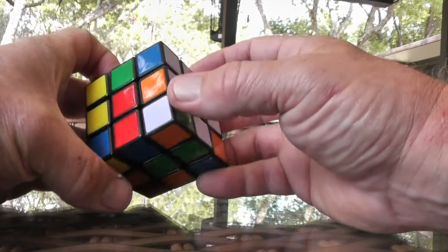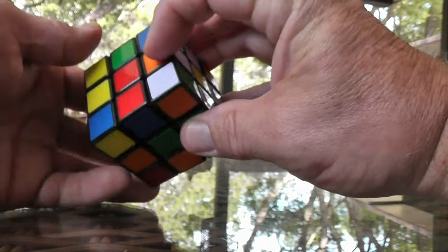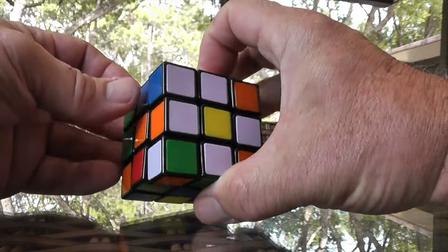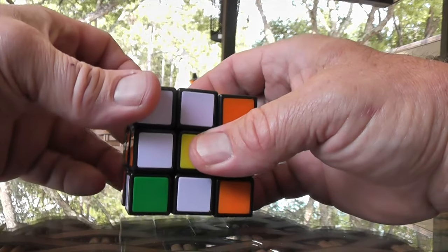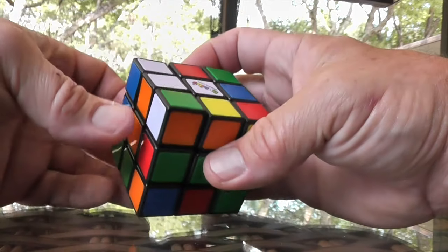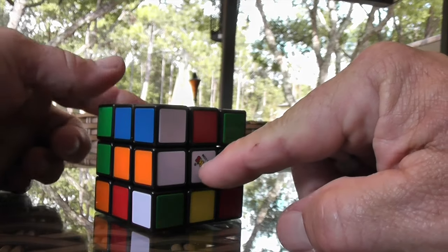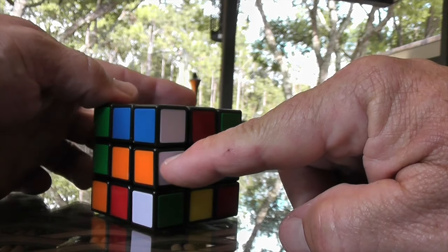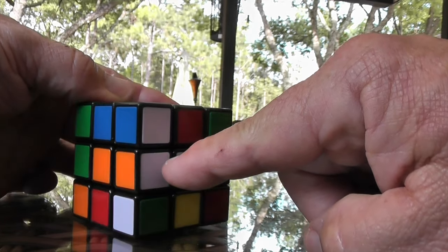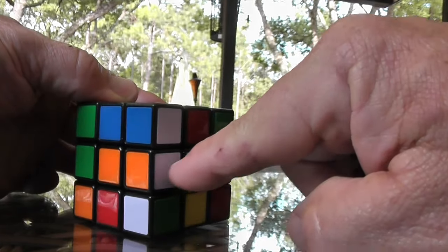The next thing you're going to do is look at the side color of the white edge. This one is orange — I want to line it up with the orange center, which is right there. Once I line up with the orange center, I'm going to turn it one and two. Notice what happened: it gave me the white edge, and the other color of the white edge — orange — is now aligned with the orange center, which is exactly where it should be.